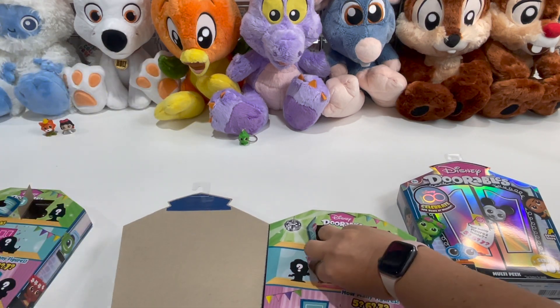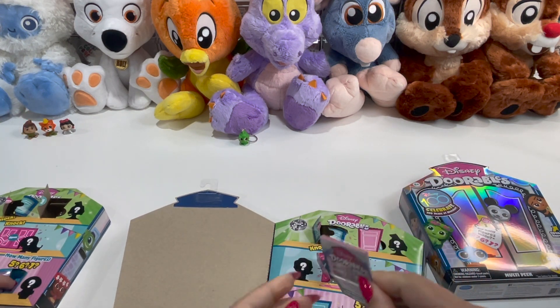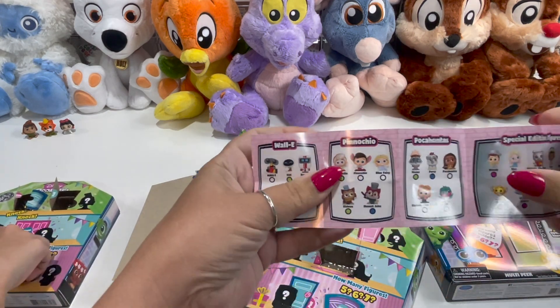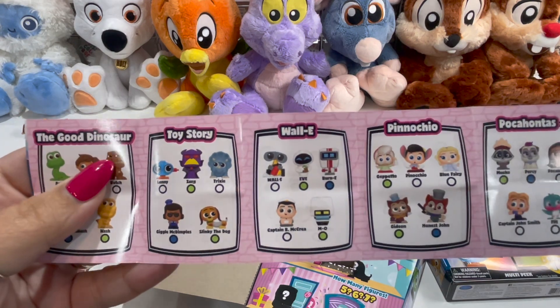Let's see what we got. We got Pacha from Emperor's New Groove. Yeah, I would not have gotten that one. Oh wait — here's our paper insert from the box.